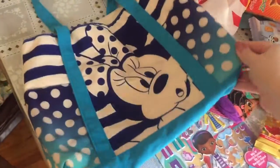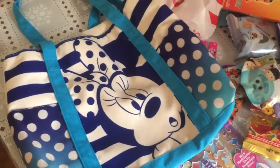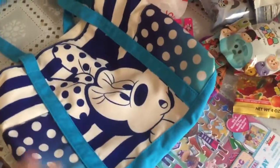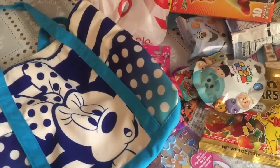A busy bag, if you don't know, is just a bag for the airplane with stuff for the kids in it to keep them a little entertained during the flight. Our flight is a little over three hours from Boston to Orlando, so we fill it with enough stuff.